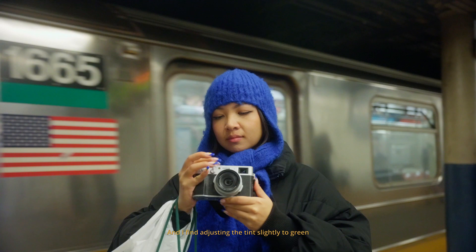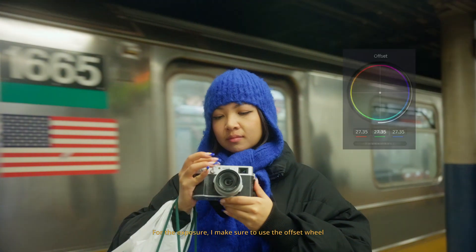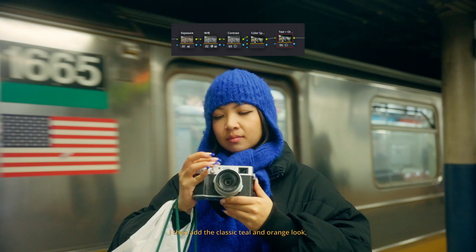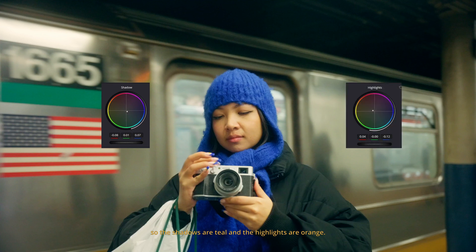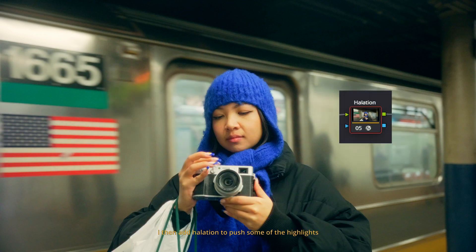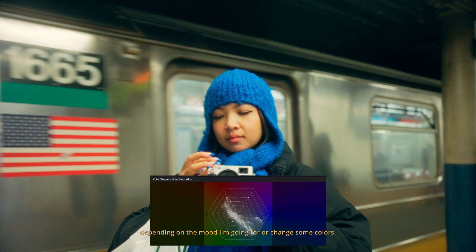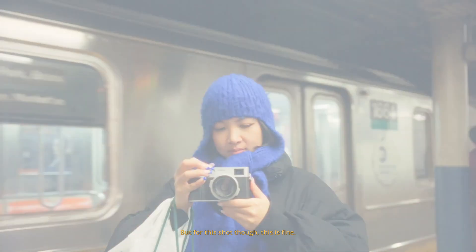I find adjusting the tint slightly to green adds a cinematic look. For the exposure, I make sure to use the offset wheel to adjust the brightness. For contrast, I don't really like contrasty images, so I only push that a little. I then add the classic teal and orange look, so the shadows are teal and the highlights are orange. I then add halation to push some of the highlights for a dreamy cinematic look, and a sprinkle of film grain too. From here, I can adjust the look depending on the mood I'm going for or change some colors.